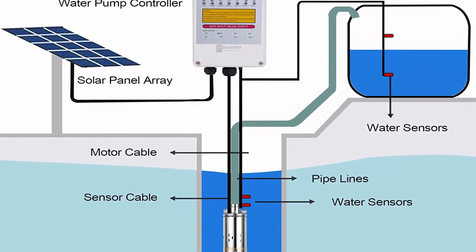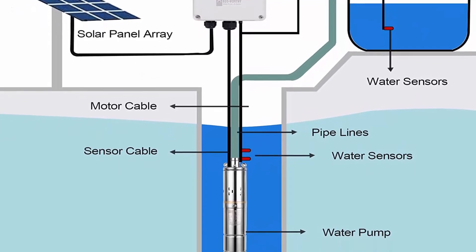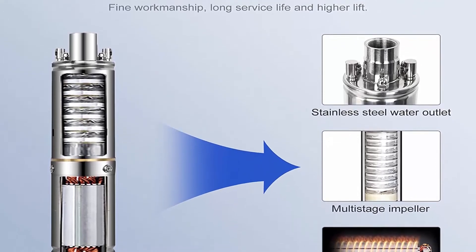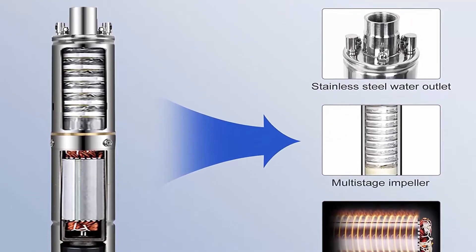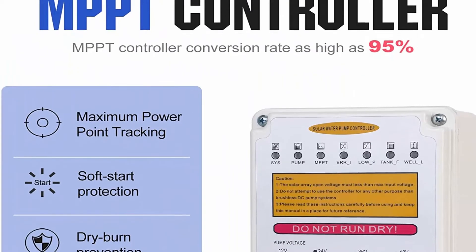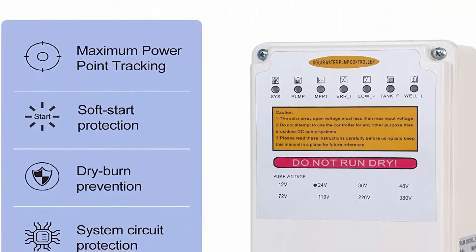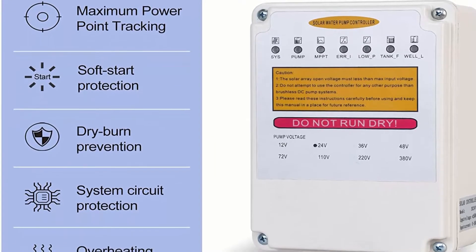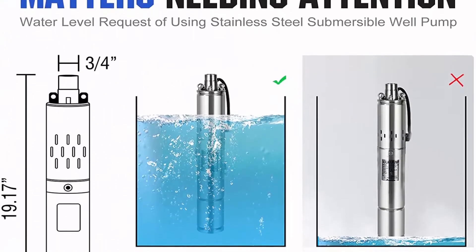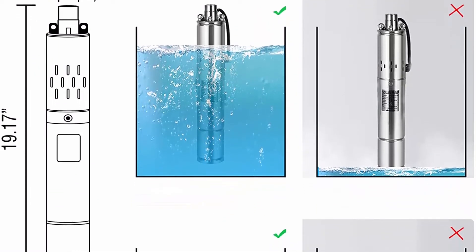High quality stainless steel pump — the 140W DC screw pump is made of stainless steel and the brushless motor provides strong power. Pump voltage: 24V DC, input power: 140W, max flow: 1300 liters per hour, max head: 50 meters. Outlet: 3/4-inch. Automated operation — the pump comes with an MPPT controller and liquid level sensor. When set up properly it realizes efficient automatic operation. When the water tank is full or the well level is too low, the pump will stop working.